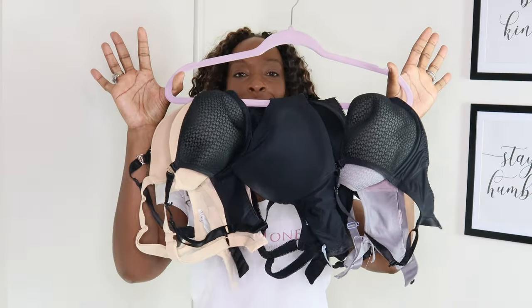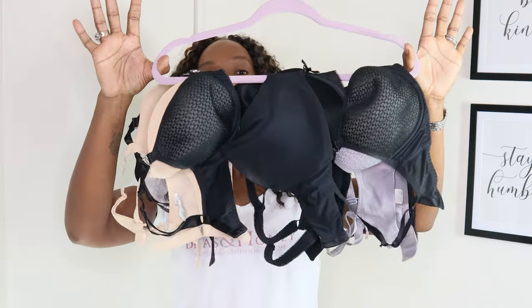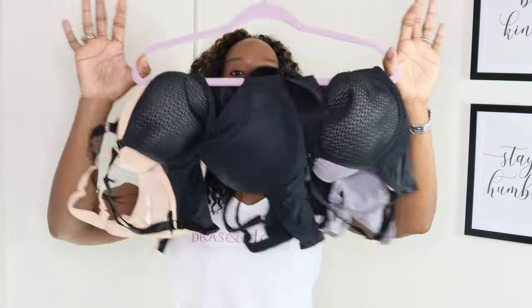My first bra hack is with regards to molded cups. You should never invert the cups of a molded bra because this can end up stretching one cup and not the other. If you're struggling for space, put them on a hanger and put them in your closet. This cuts down on having to use your drawers for those big bulky bras — and look how many you can get on a hanger!